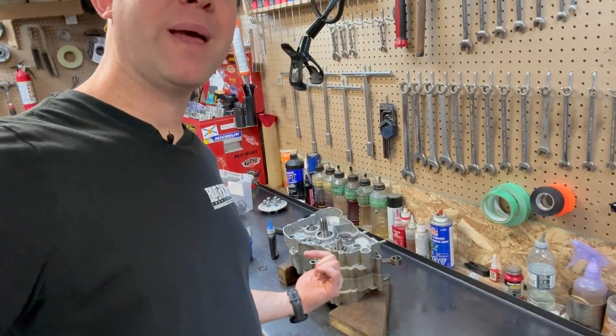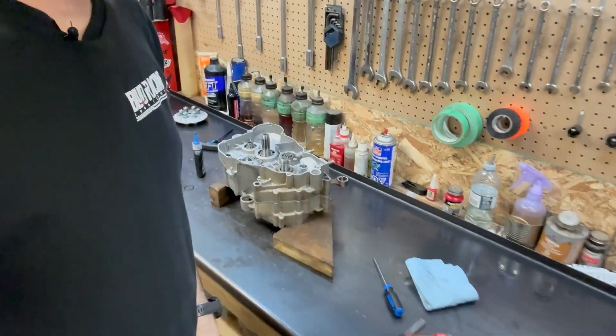Hey there dirt bike people, I'm Chuck from True Tech. I just finished doing the bottom end on this 2020 300rr — I did an NJ 206 left side crank bearing update. If you want to see that video, it's up here. Now I'm going to assemble the right side, or clutch side.